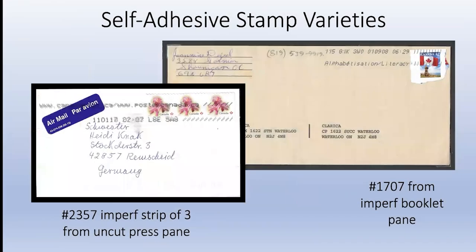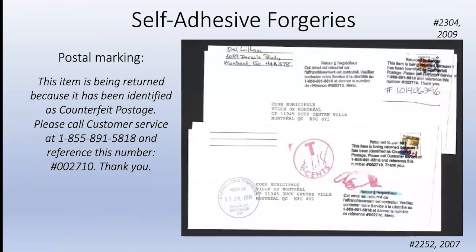A few slides on varieties: this is an imperf number 1707 from a book pane. Whenever somebody realized it was imperf, they looked up the person's name, got the phone number, and asked if they had any more. This is an imperf strip of three that I gave to a lady friend who mailed it to her sister, a nun - and I got it back. We also talked about forgeries before - here are two examples of forgeries on self-adhesive stamps: a 2304 from 2009 and a 2252 from 2007. The postal marking says this item is being returned as it was identified as counterfeit postage. It was sent to the municipal court in Montreal.